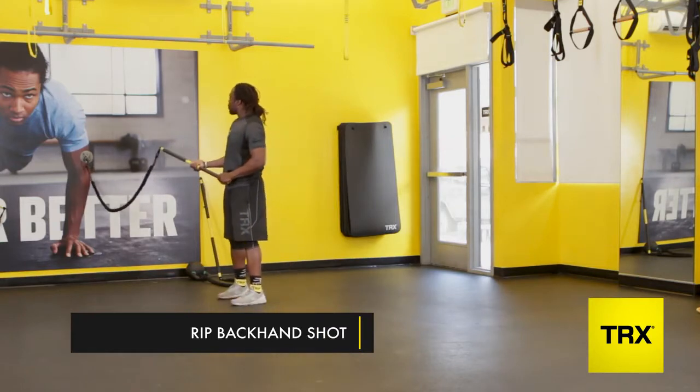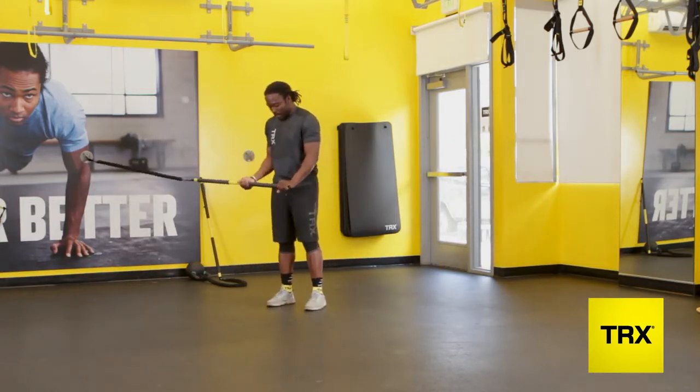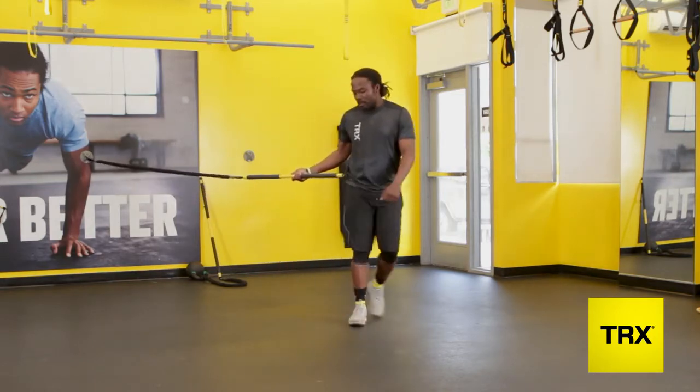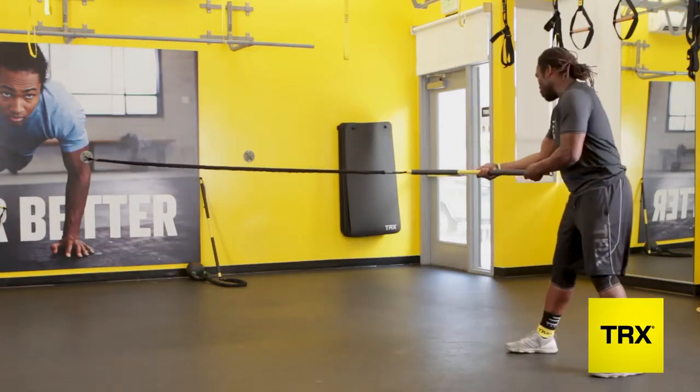So this exercise, you want to make sure that you have the rip trainer and you're finding your shooting grip. You're going to be about shoulder width apart, and you're going to walk away from the wall to gain that tension — be under control with the movement.